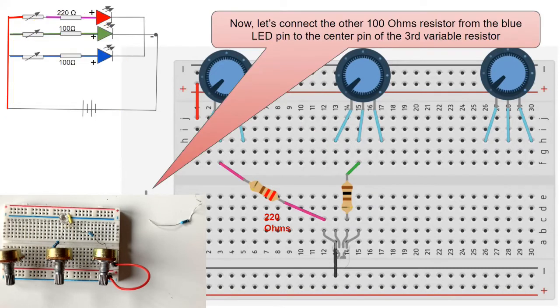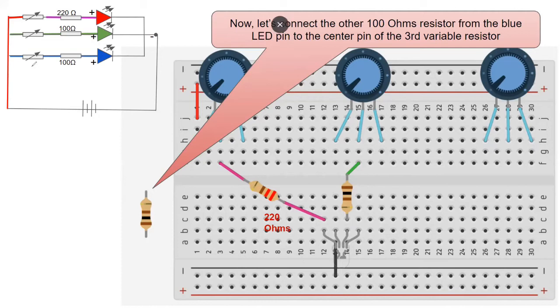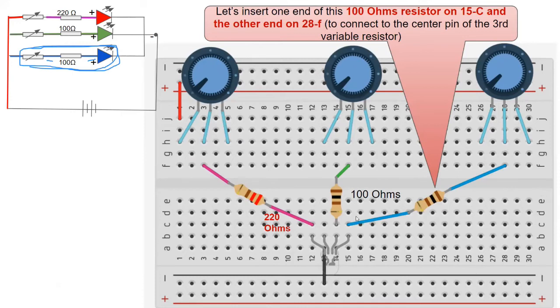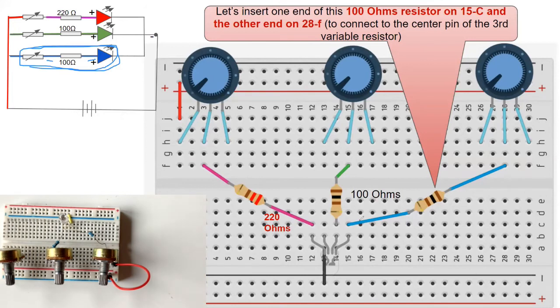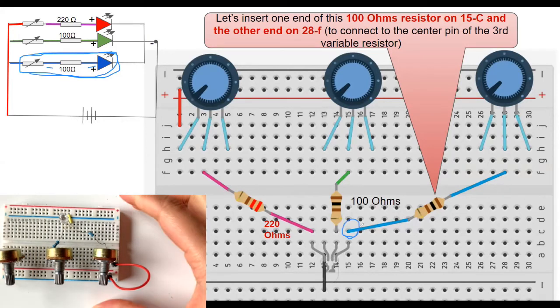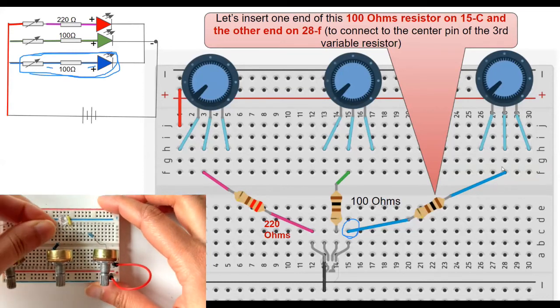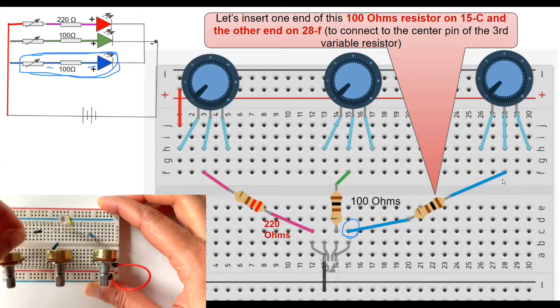Similarly, we'll add the third resistor between the blue LED and the variable resistor. The 100 ohm resistor goes in between the blue LED and the variable resistor. Connect the third 100 ohm resistor from row 15, column C to the center pin of your third variable resistor at row 28, column F.